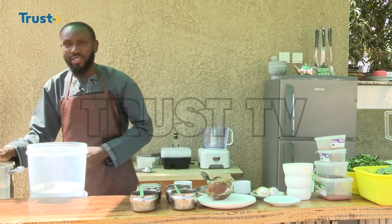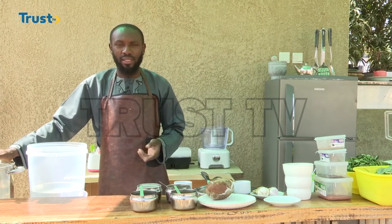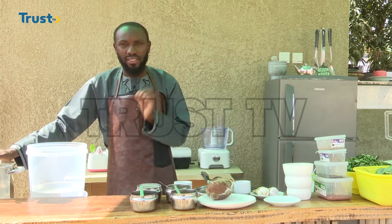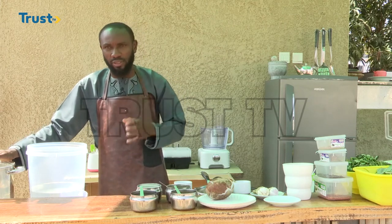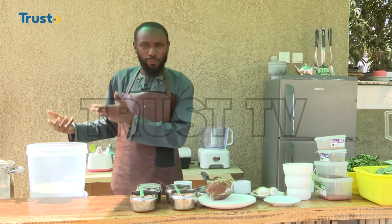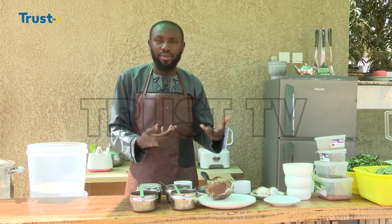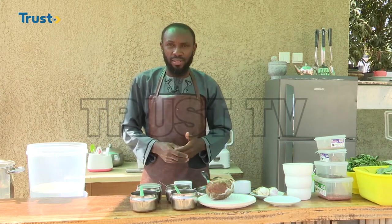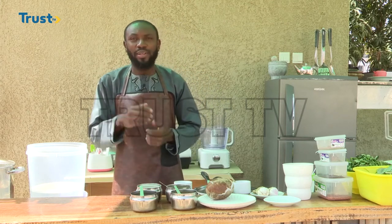This fermentation process is going to take about half an hour, an hour, or two hours. I would highly recommend giving it two hours, especially when there isn't much sunlight. While we wait for the mixture to ferment, we'll now begin the preparation of our pumpkin soup. Let's go on a short break and we'll be right back.